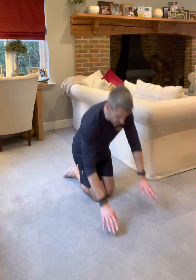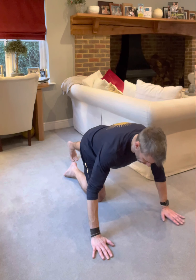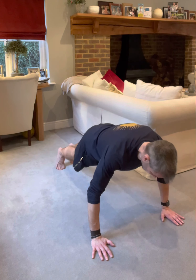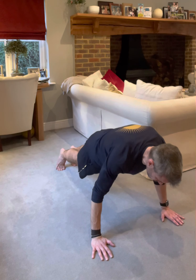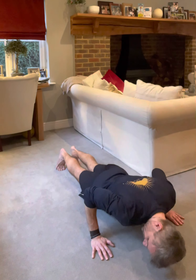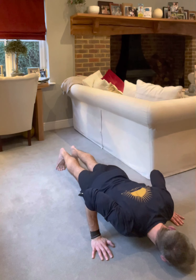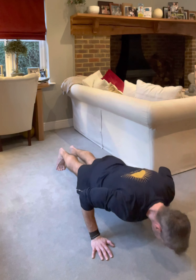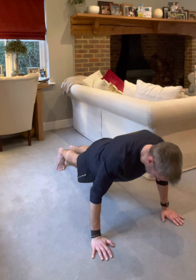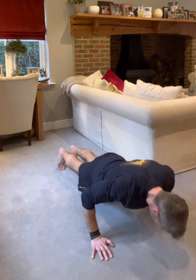Eventually we'll progress to the point where we can do some press-ups in the true and proper press-up style. To do a military-style press-up, we need the hands directly underneath the shoulders and in line with the chest. Abs engaged, back straight, and as we come down we're keeping the elbows tucked in. We're not bringing the head down — we're bringing the chest down and the head comes with it. Push back up. All the way down, all the way up. Breathe in as we come down, breathe out as we come back up.